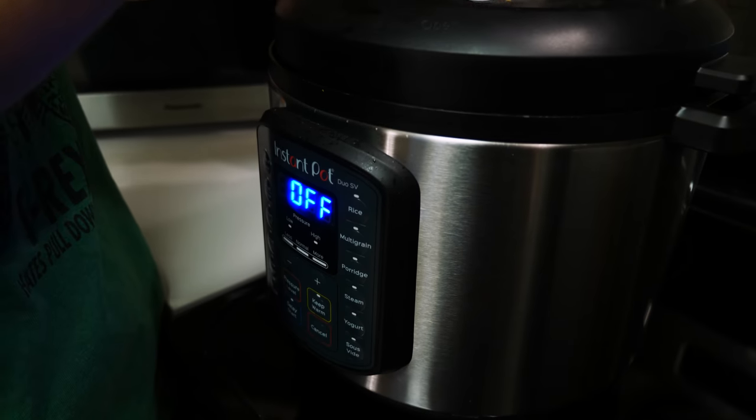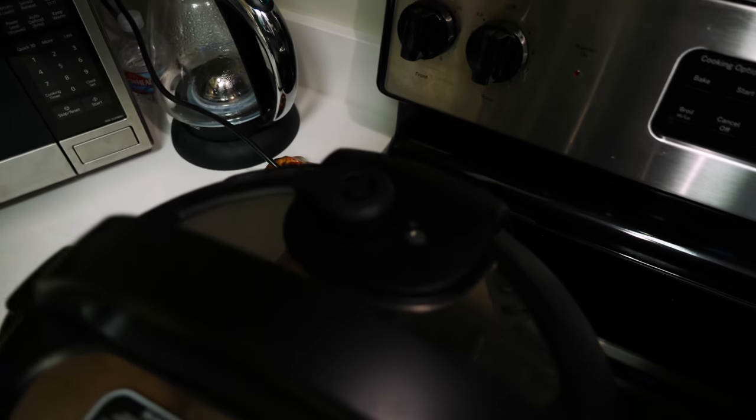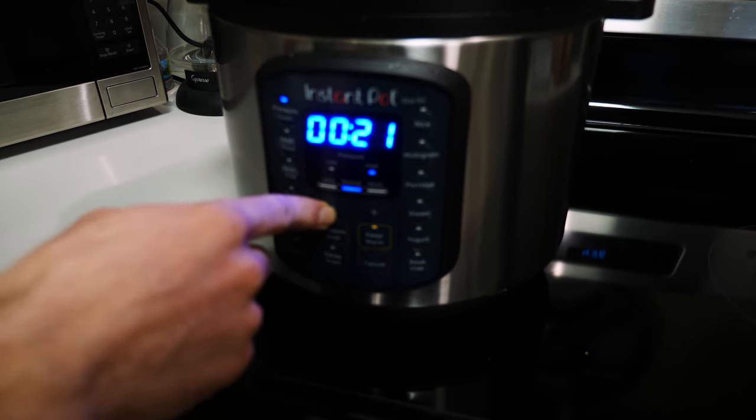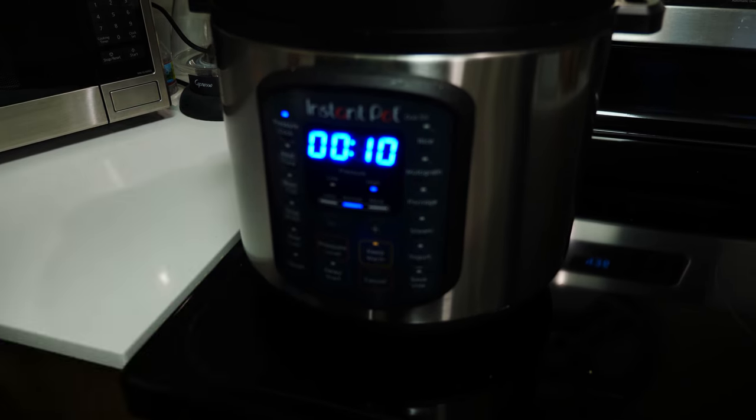Make sure this thing up here is closed because that will not help. I frequently forget that part. And we do pressure cook, not for 22 minutes. Now we essentially wait for it to be done, and then I'll put it in the fridge and do more waiting. See you guys soon.